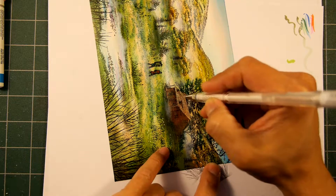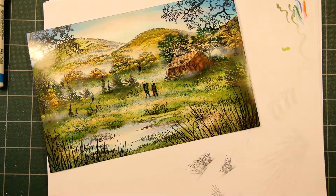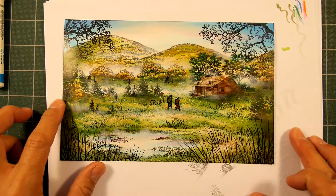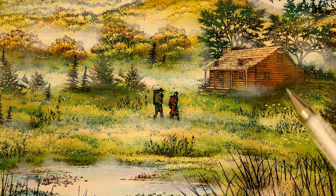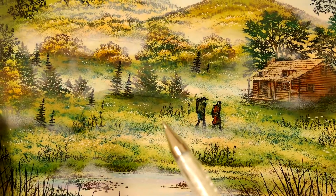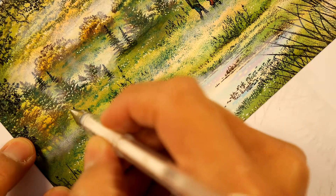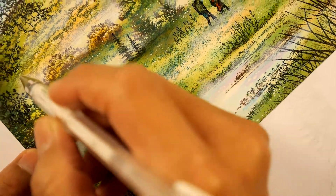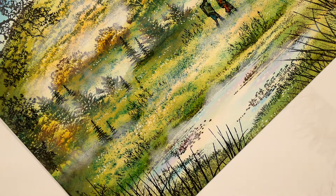I think that's good with the white pen — put a few dots and highlights on the cabin. I think that's good enough for my white pen. Let's zoom in a little bit so you can see these textures throughout here — little sparkles throughout. A few more in the background maybe, but let's move on.